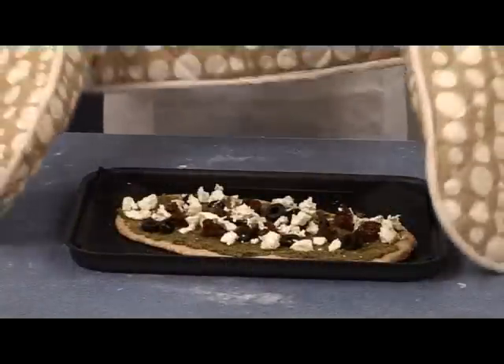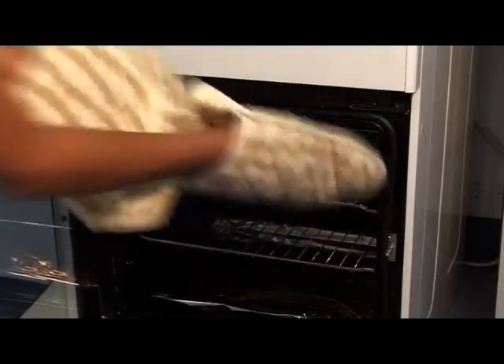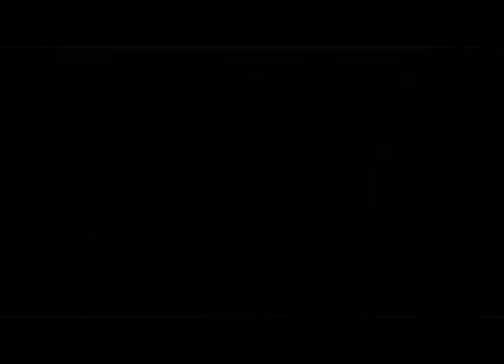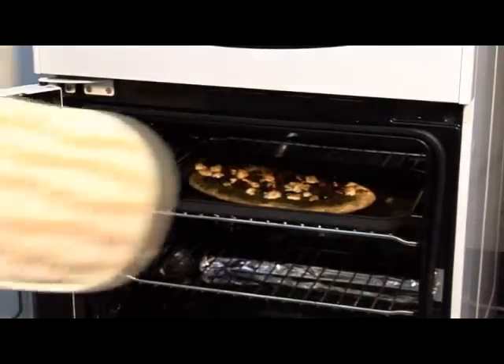Using oven gloves, place the pizza in the oven and bake for ten to fifteen minutes. When cooked, take the pizza out of the oven using oven gloves.